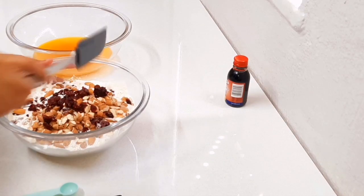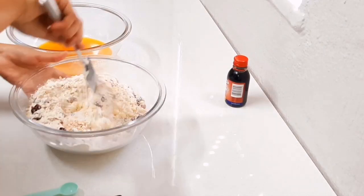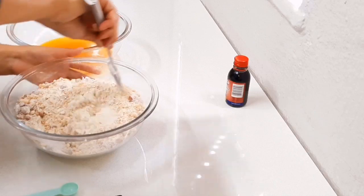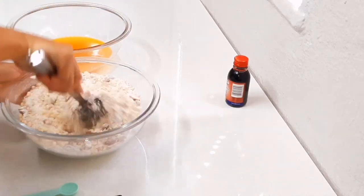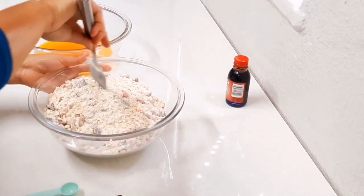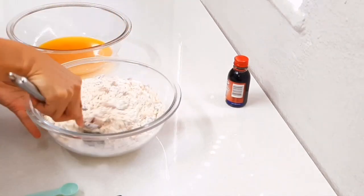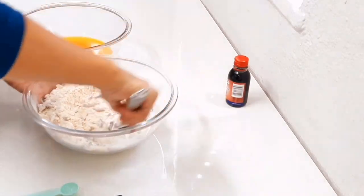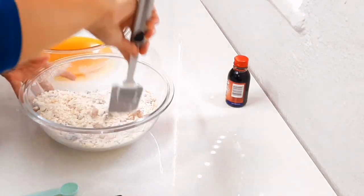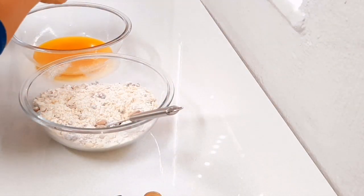Now I'm just going to give this a stir and combine all the ingredients. To your butter and golden syrup you're going to add half a teaspoon of almond essence or almond extract, or you could just add one teaspoon of vanilla, which is what I'm going to do.